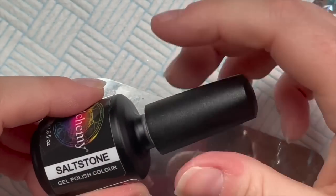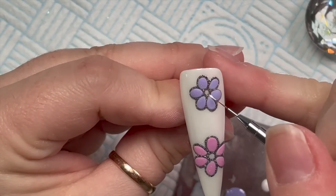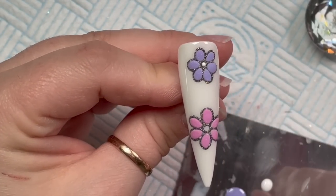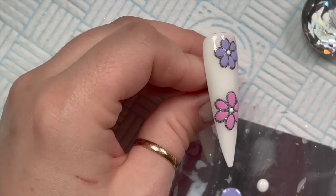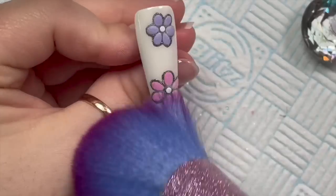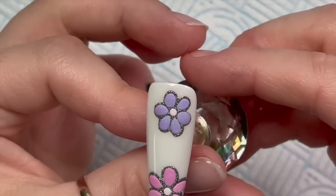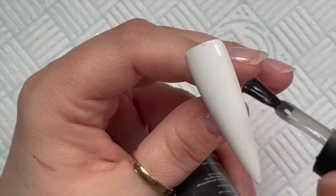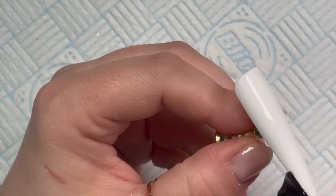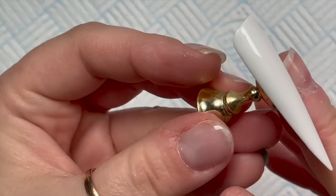Sprinkle the acrylic on and pop it in the lamp for a double cure. I'm putting a little bit of Saltstone on my palette for the flower centers - it fills it out and looks a lot nicer. The Petal acrylic has a shimmer in it which gives the gel polish a nice shimmer effect, though it's difficult to pick up on camera. In real life the prison powder also looks more holographic than on camera - I absolutely love this set, it's probably one of my favorites.